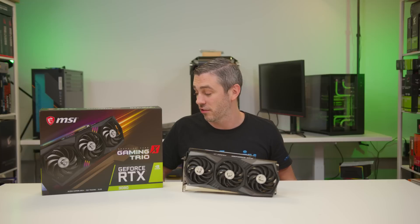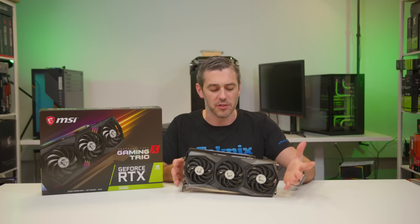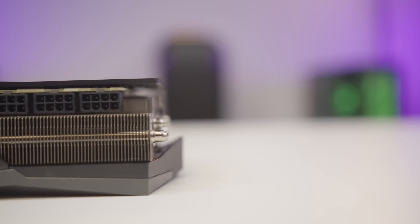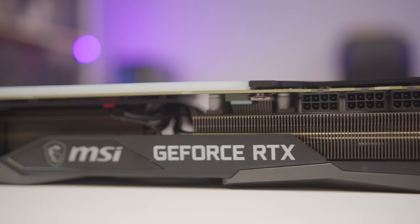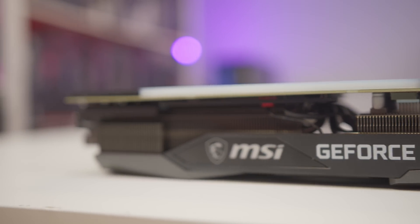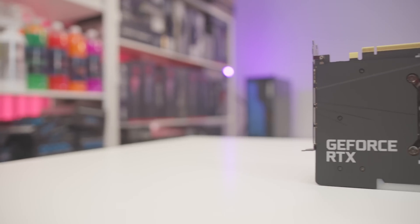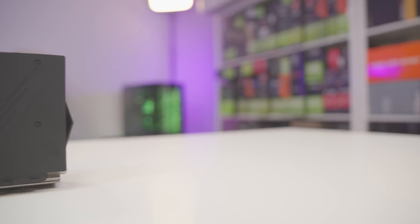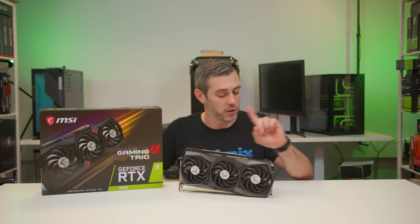It comes in at 140 millimeters wide and 56 millimeters high. Now let's talk about power delivery. This is where things get really interesting — the Founders card had that new quirky 12-pin connector, but this has three 8-pin power connectors, which is a step up from the 2080 Ti Gaming X Trio, delivering 320 watts through the PCIe power connectors plus the supplementary 75 watts from the slot itself. Compared to the Founders Edition, everything else is pretty much the same — we get 10GB of GDDR6X, which is going to be great for 4K gaming, where that extra memory and bandwidth really comes into play, and 8K as well.